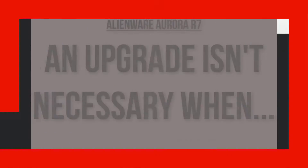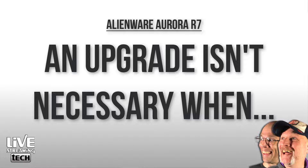For somebody else that is just streaming lighter games or doing IRL streaming with a camera at 720 or 1080p, they're going to be pretty much good to go with the R7 as-is — even the vanilla-style R7. Because Dale did pay a little bit extra for more storage space.